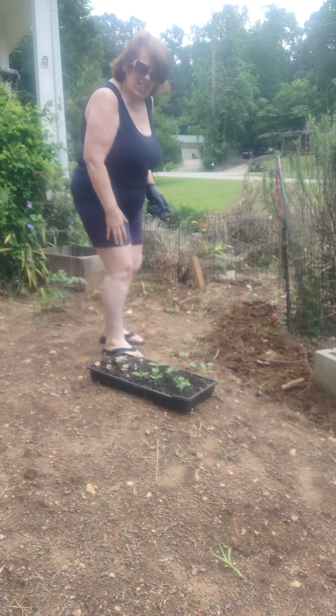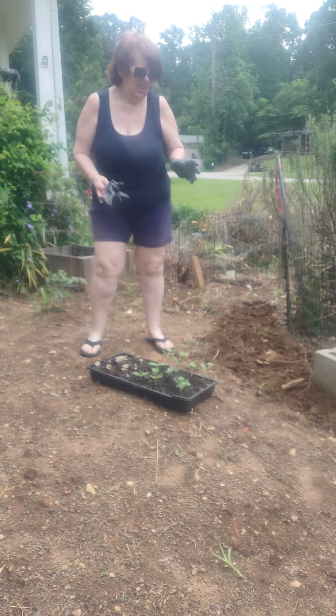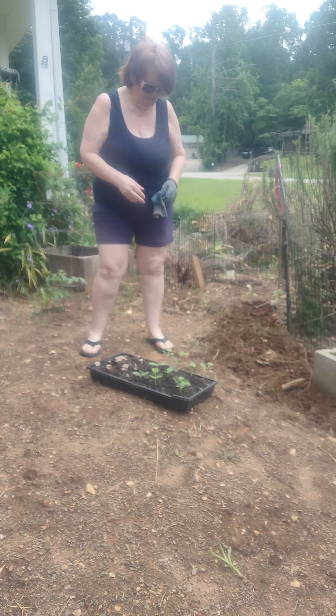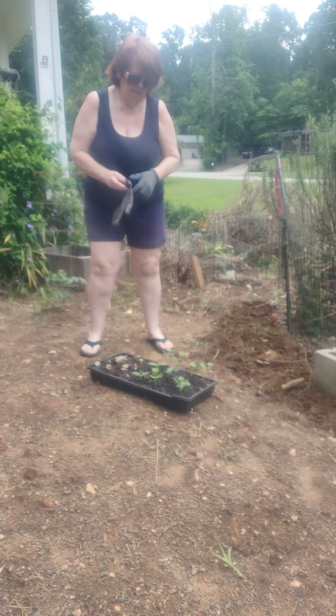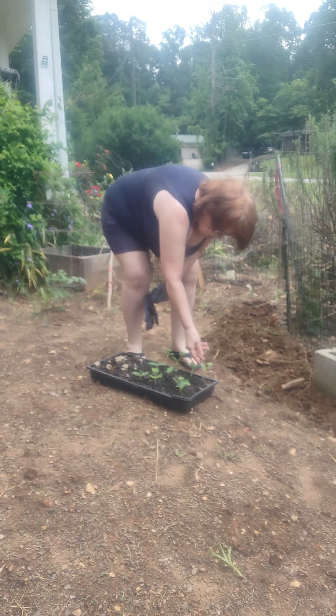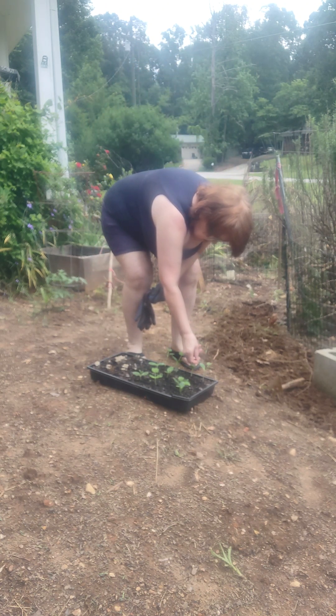Good afternoon, this is your barefoot country cook in the garden. I just took out a little greenhouse — a hot house back there — with some lovely bean plants that are thriving, they're absolutely thriving.